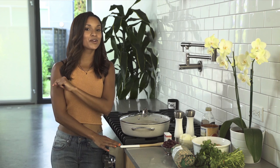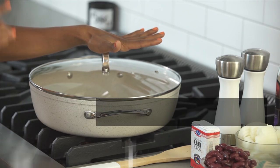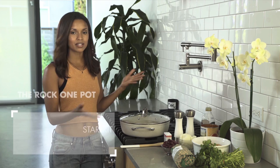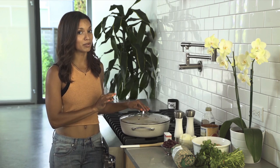So for One Pot Wednesday, we are going to be making a one pot turkey chili. We're going to be using this one pot that is literally called 'rock the one pot.' You can serve out of it, you can toss it in the oven, you can cook with it on the stove. It literally does it all — it's indestructible. You can eat out of it and your fork will not scratch it, I promise.